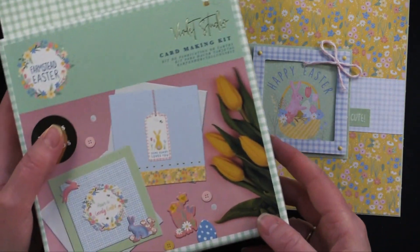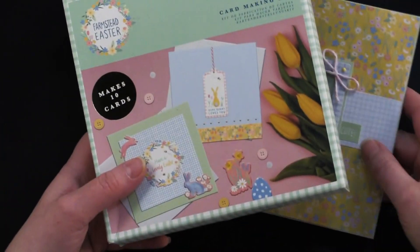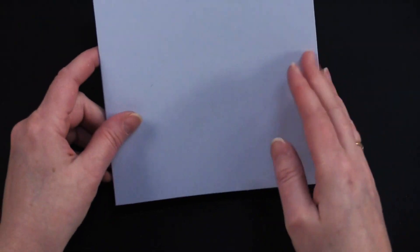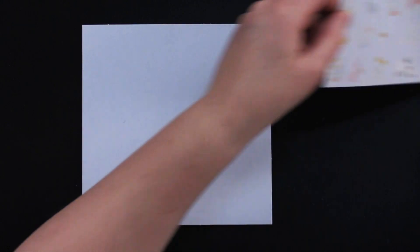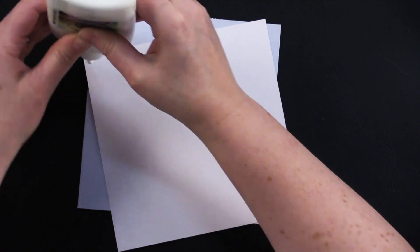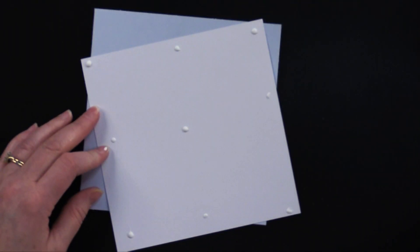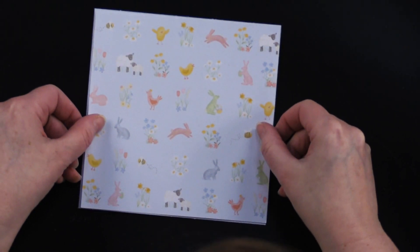If you were traveling and wanted to take a little craft kit with you, just grab some scissors and some glue — that's all you would need. Here's a blue card and we're going to put this one together with the fold at the side. I've got my little paper — I love this with the bunnies and the chicks and the farm animals, so cute. I'm going to take my Cosmic Shimmer Specialist Acrylic Glue and just put dots on the edges that get the most wear.